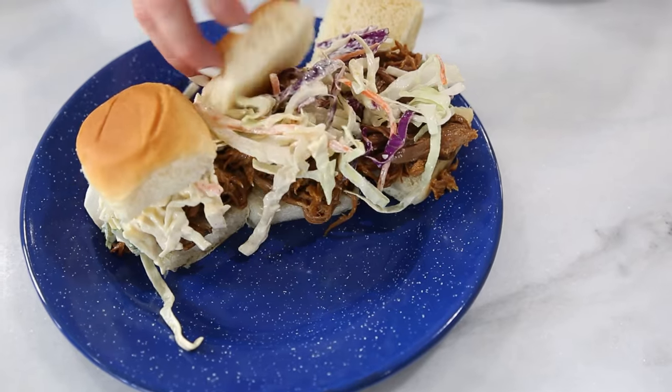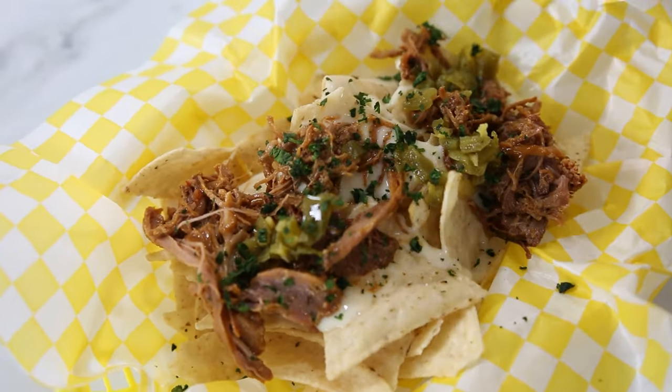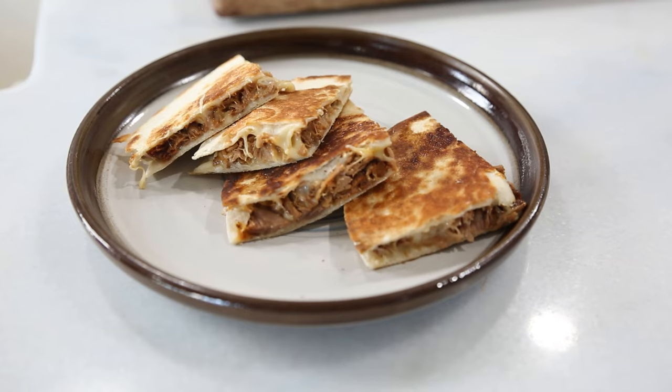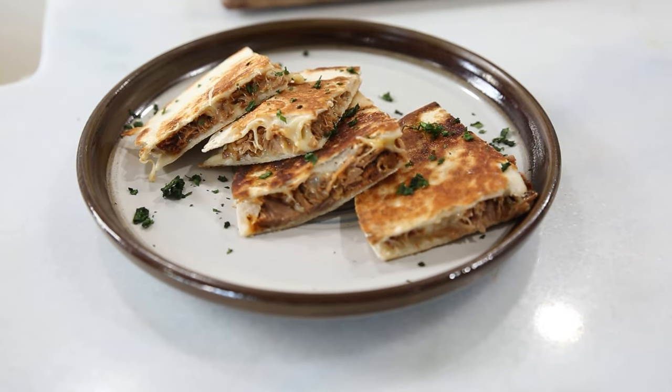So how can you use this? We can put it on Hawaiian rolls and make little sliders. I love pulled pork nachos — instead of ground beef, use your pulled pork. We can also make pulled pork quesadillas with a flour tortilla and a little bit of Monterey Jack cheese, just flip it like a regular quesadilla. Any meat that's left over can be frozen for next time you don't feel like cooking. The recipe is right down below, and you can get a printable recipe on urbancowgirllife.com. If you liked this video, please give us a thumbs up and subscribe so we can cook together again — see you next time!